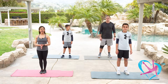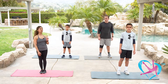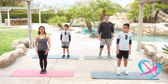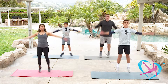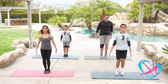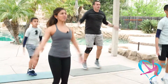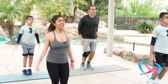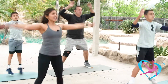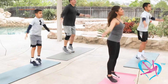We are about to begin block number three — four jacks and then two squat jacks. Feet together, here we go: jack for four, three, two, now two squat jacks — down, together, down, together. Four jacks, arms overhead, and squat jack. To modify, you don't have to jump with feet apart — you can step out one foot at a time. Two squat jacks.